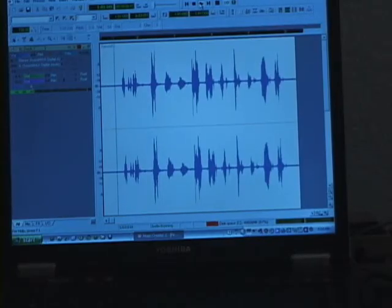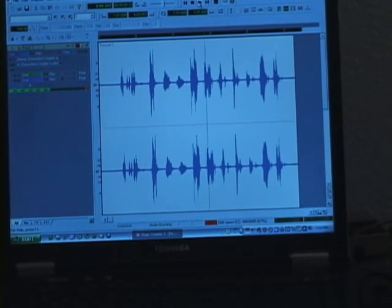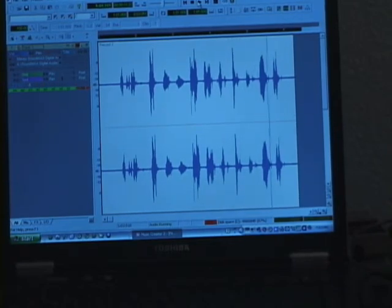We're going to play this recording back on the loudspeaker and amplifier behind me. This is a test. One, two, three, four, five, six, seven, eight, nine, ten.